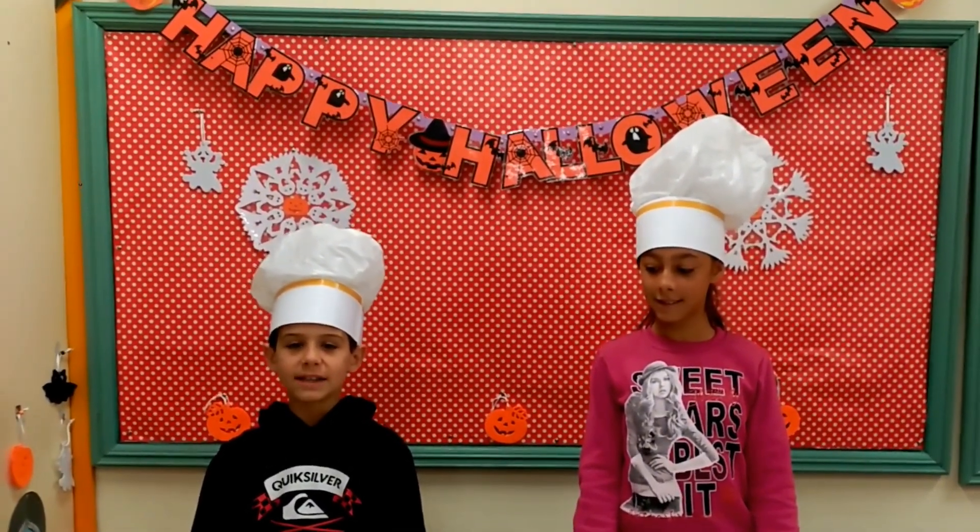Hello everyone! This year we are making a white chocolate ghost for Halloween. They are delicious. Do you want to make them?